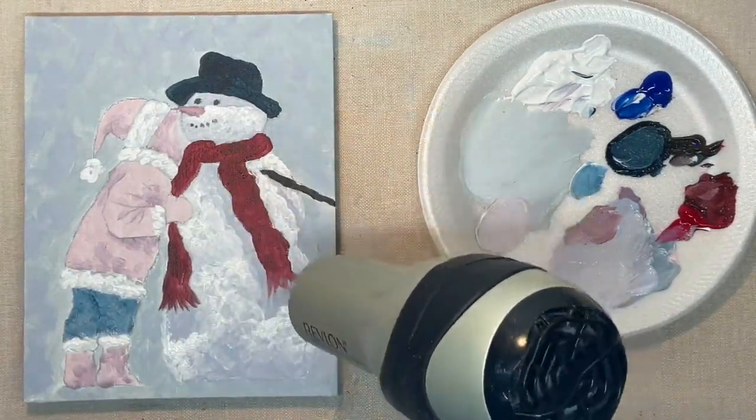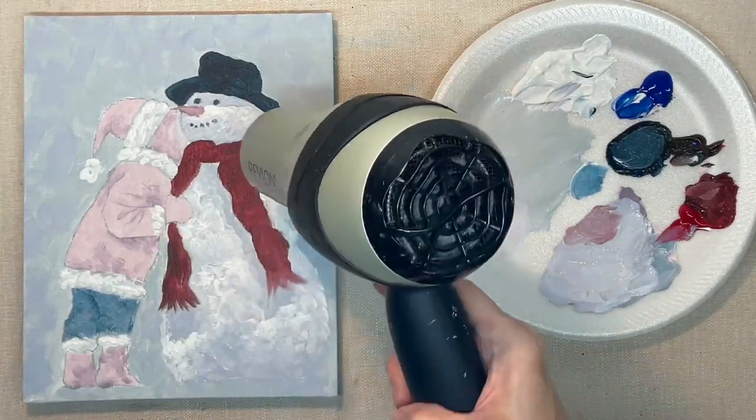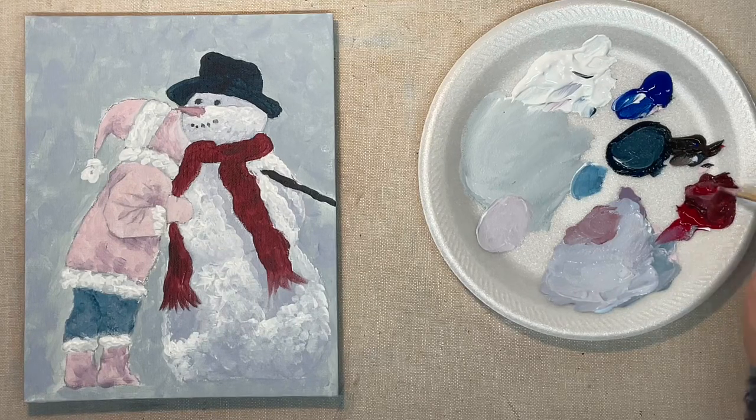Now I want to dry it really well so I can see how much my white needs to be brightened up, because it does dull down once you dry it.